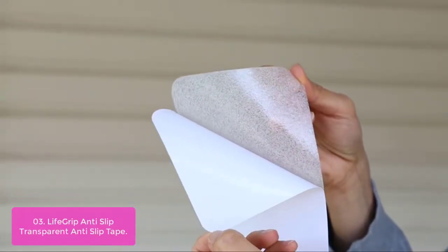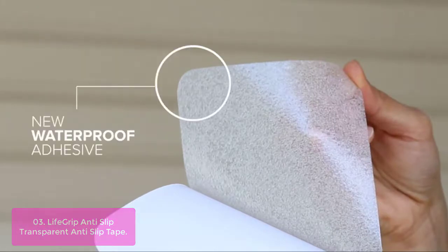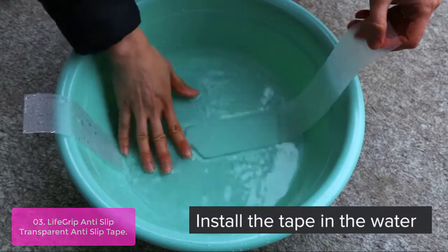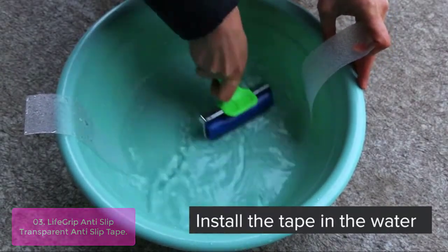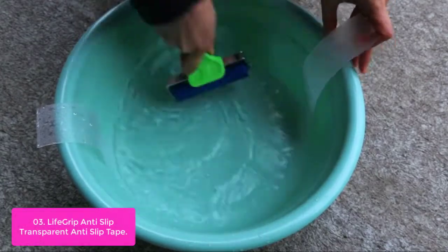List number 3: LifeGrip Anti-Slip Transparent Anti-Slip Tape. Our LifeGrip Anti-Slip Transparent Anti-Slip Tape is made out of environmentally friendly material with a soft texture surface to create traction and prevent slips. Its strong waterproof adhesion can be used indoors or outdoors in any wet areas. It is ideal for the bathtub, shower, locker room, boat, and other areas with slippery, wet conditions.